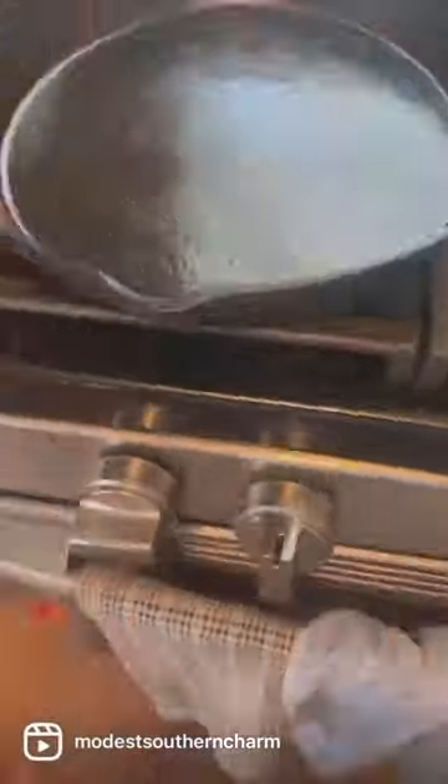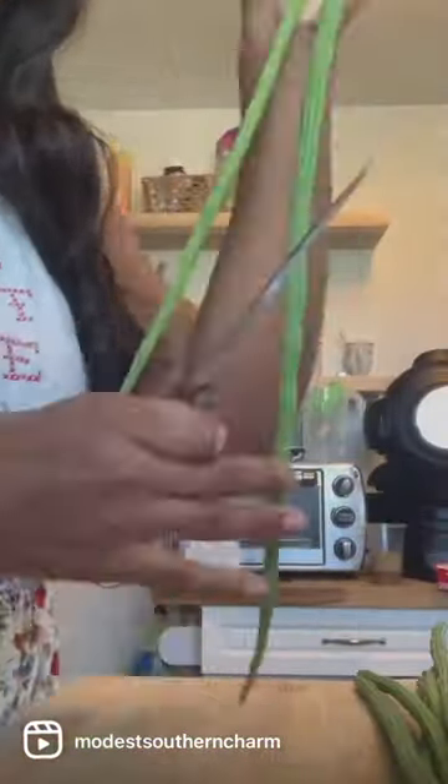Hey y'all, this is a family favorite dish that I make — most ingredients you can grow in your backyard. What I'm cutting here is some moringa pods; it grows off my tree. They are delicious — they remind me of green beans.